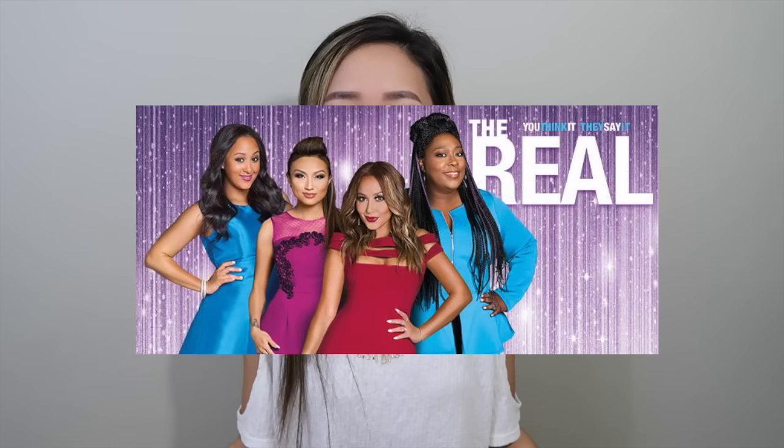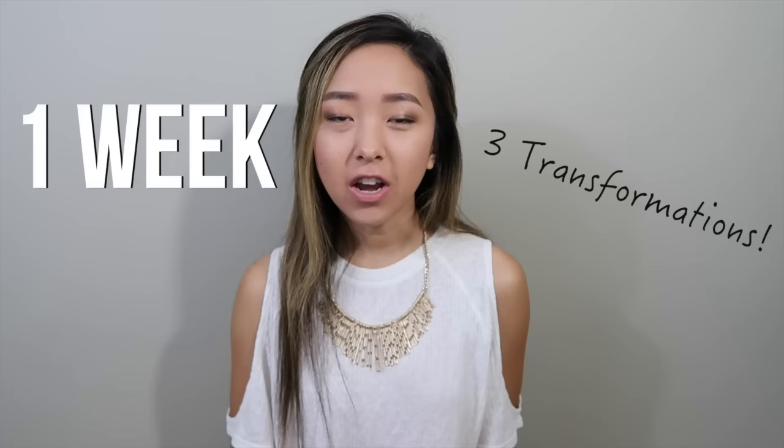Hi everyone! Today is a very special episode of Thrifted Transformations because I was contacted by a TV talk show called The Real to transform three items for their show. I had one week to transform and fit the clothing on my models, so I didn't get to film every single step along the way, but I will be talking through this video and explaining what I did.